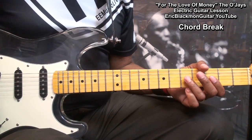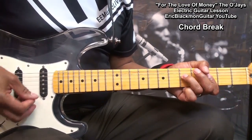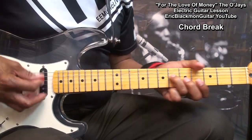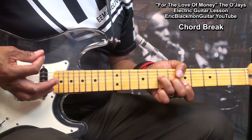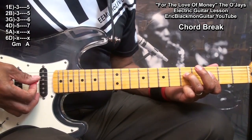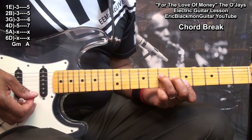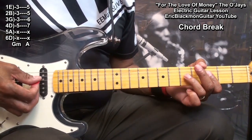The next thing we'll need to learn is a chord break that goes like this. That was a G minor chord to an A major chord — for the mean green.